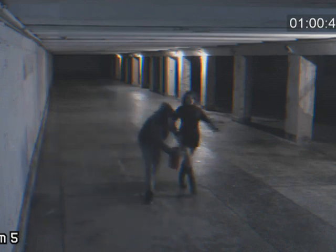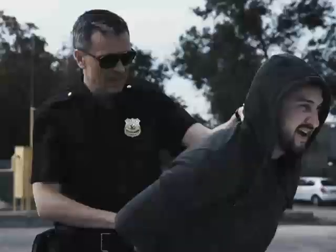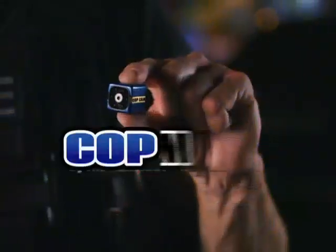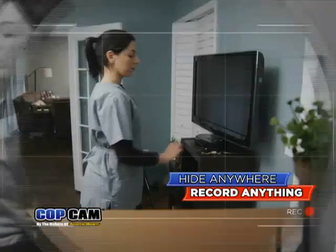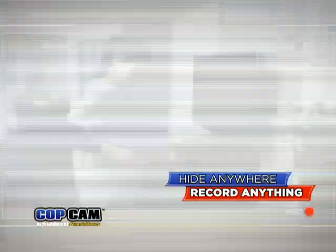Law enforcement depends on surveillance to prevent crime, catch criminals, and save lives. I'm Officer Scott Savitt, and this is CopCam, a wireless security camera smaller than one square inch, so you can hide it anywhere to record anything anytime motion is detected.